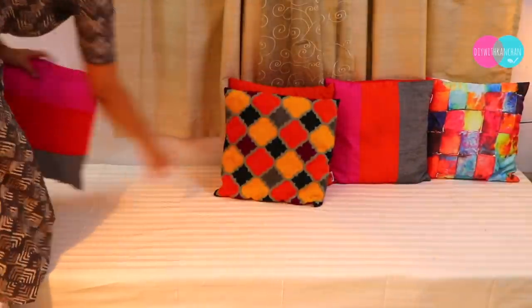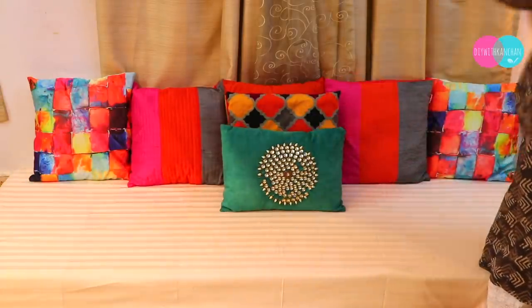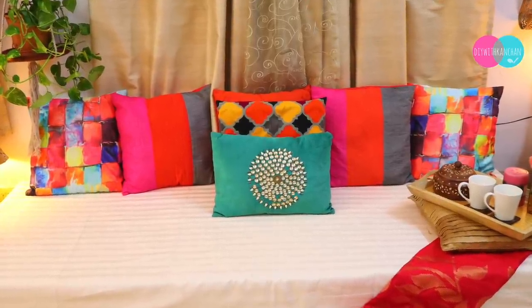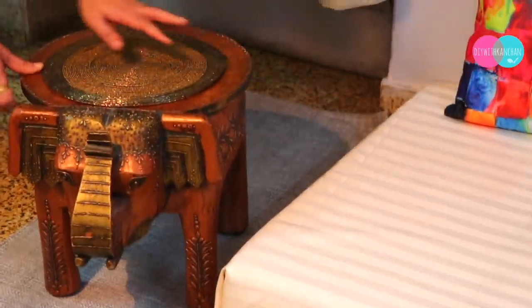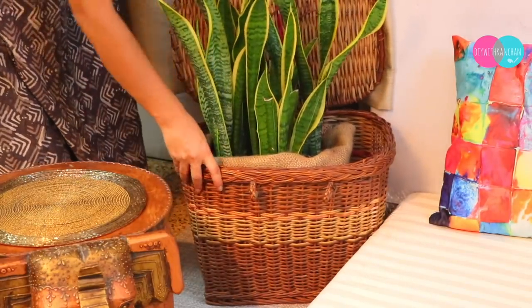Then we are going to place the cushions. The more vibrant the cushion colors, the more beautiful they look. As you can see, I have taken a combination of orange, pink, and teal blue — all these colors together give a very beautiful look. And on the side I will also add a mat, and then we will place a planter. As you can see, I have kept a basket planter behind.